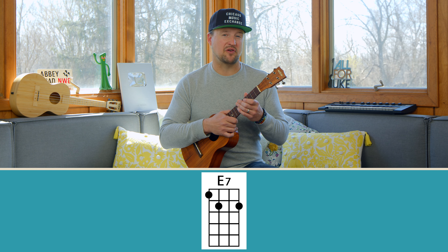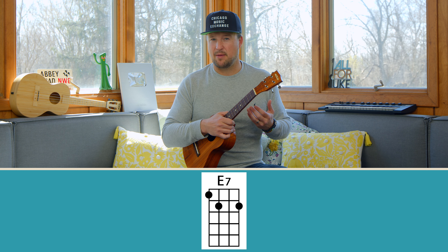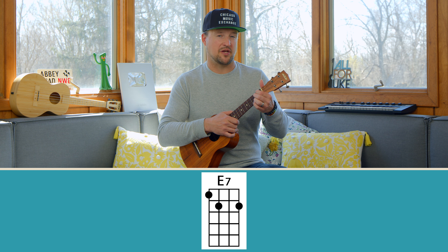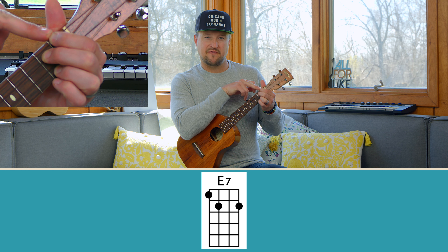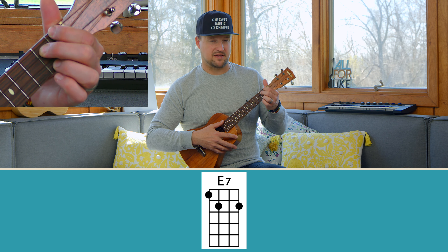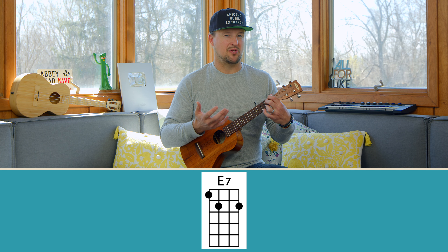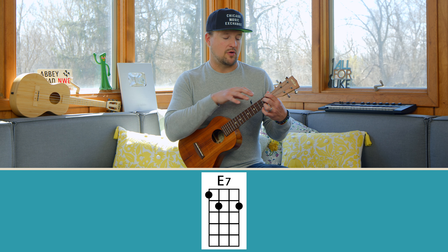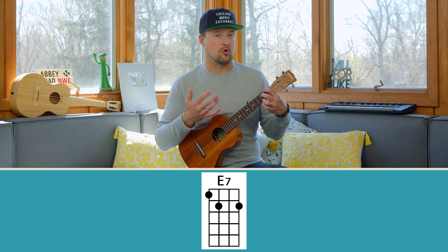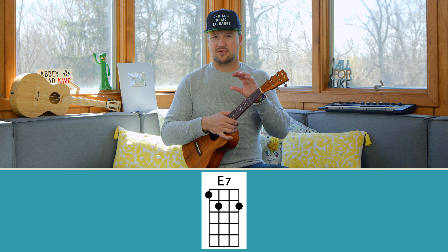Number ten is the E7 chord. E major tends to come up in a lot of songs but is a tricky hand shape, so E7 is a great gateway and substitute. Play E7 with index finger on the G string first fret, middle finger on the C string second fret, and ring finger on the A string second fret. You can use E7 as a substitute for E major in songs, and it's a good entrance into the keys of E, D, and A.